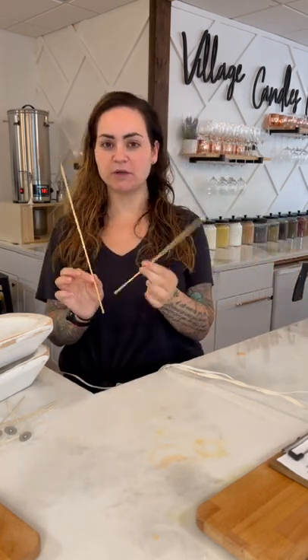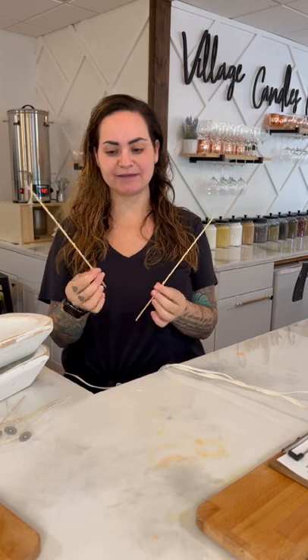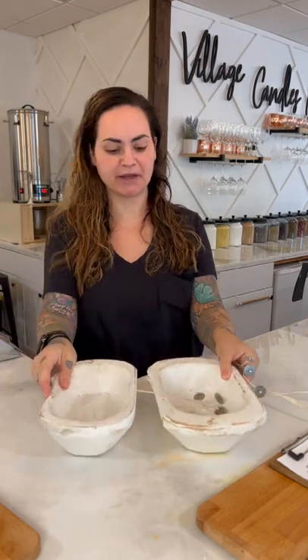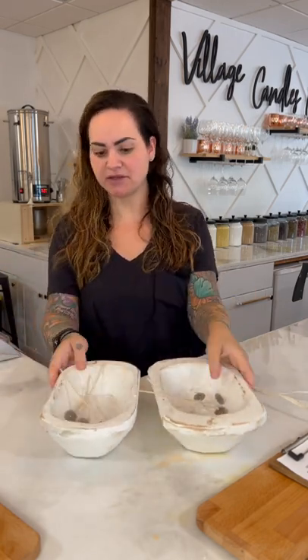These are just wooden skewers — you can use anything that's nice and thin, like a giant toothpick. I usually have them in my kitchen. Next you're going to need your wicks. You're going to use three wicks for each bowl. I'm going to be doing two just to show you simply how to do it.